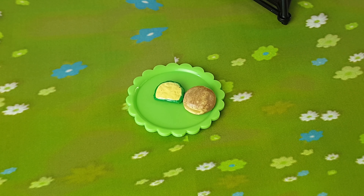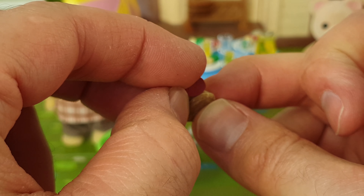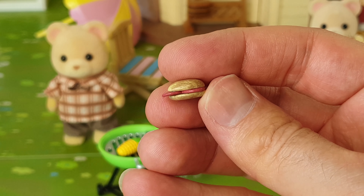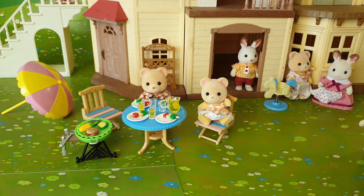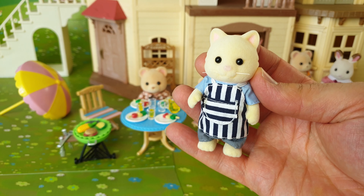Father Bear has just finished cooking the shish kebabs, so we can place those on the plates. We have some more food to cook — let's cook up this fish, these beef patties, and a corn on the cob. And this is our green serving tray. On here we can place some veggies and our burger bun, and when the meat patty is finished cooking you can actually place it inside the bun.